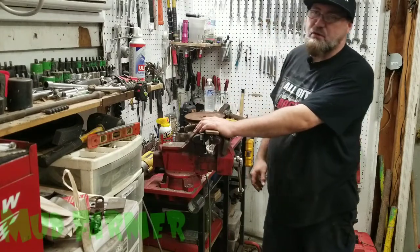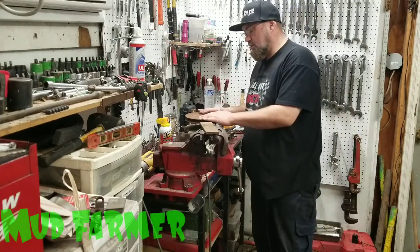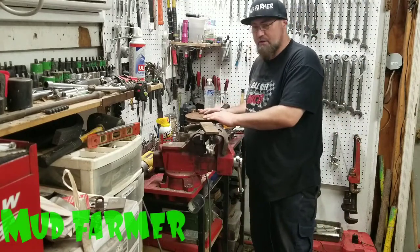What's going on YouTube? Today I'm going to be doing a little how-to video — a nice easy way to get one of these pulleys off without damaging anything.